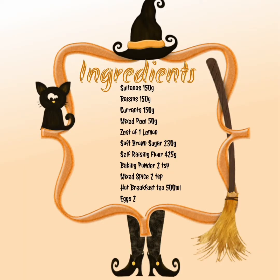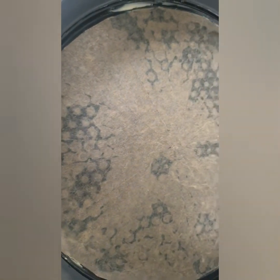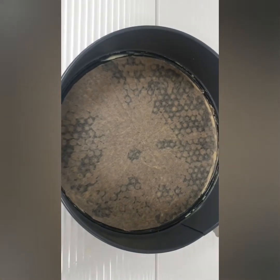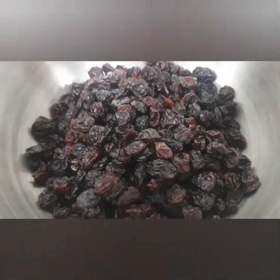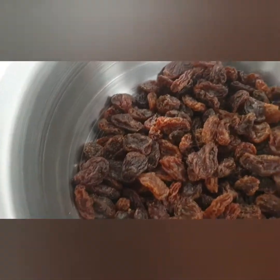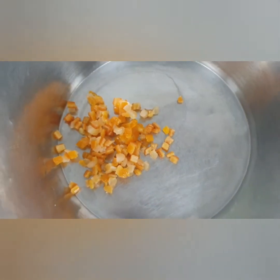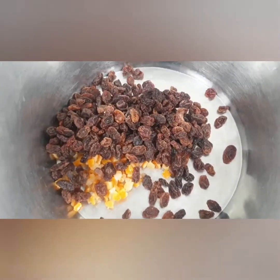Here are your ingredients. For the Barmbrack you will need a 25 centimeter spring form tin, greased and lined at the bottom. We start with 150 grams of currants, 150 grams of raisins, and 150 grams of sultanas. Added to that is 50 grams of candied peel.